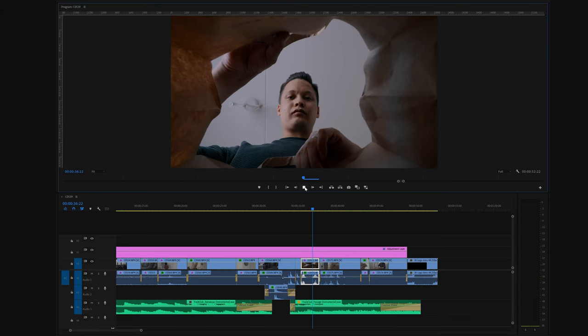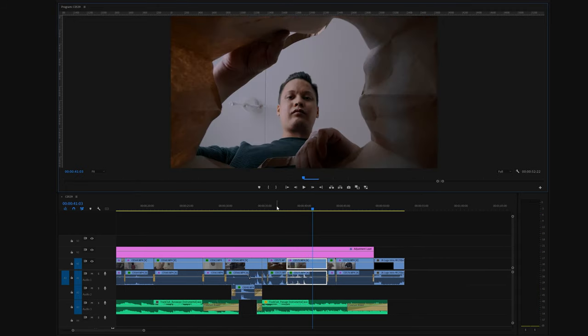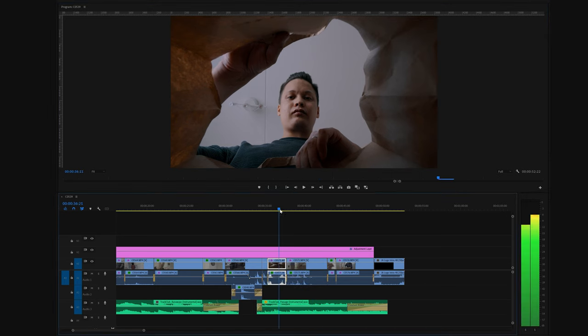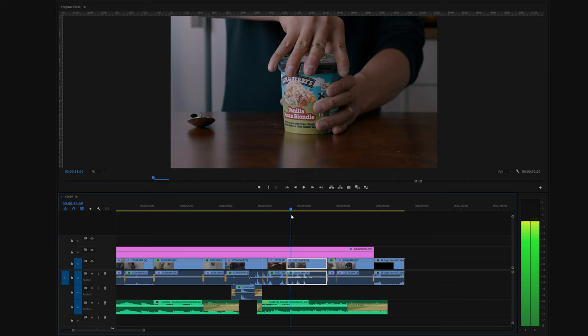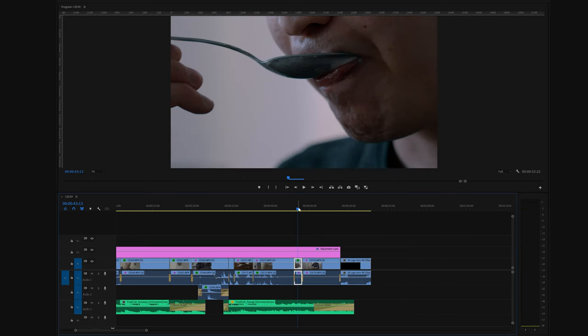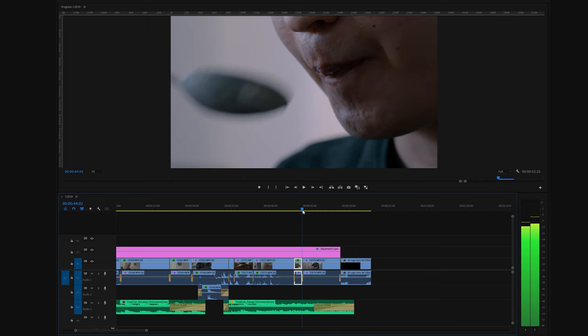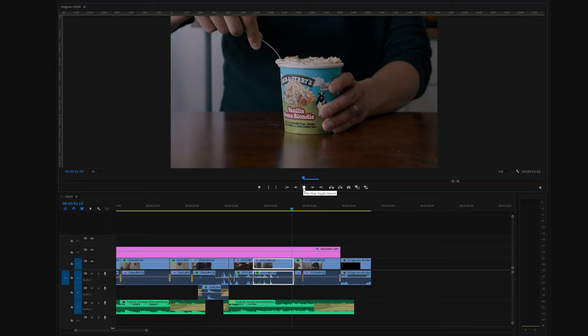Looking at the shot where I'm putting my hand inside the bag and then the shot where I'm opening the ice cream, it's kind of a match cut because the movement and placement of the hand in the frame is similar, so one shot moves smoothly into the next. There's also a technique called cutting to the action — in the close-up shot the spoon ends at a certain point in its movement, and in the wider shot it continues from that same spot, creating a continuous action from one shot to another.